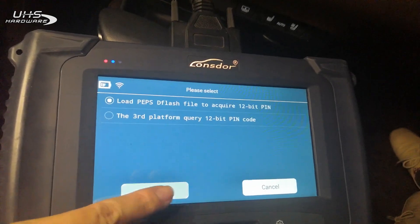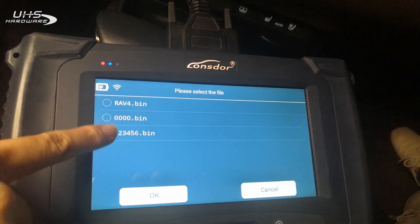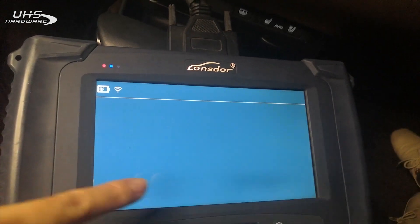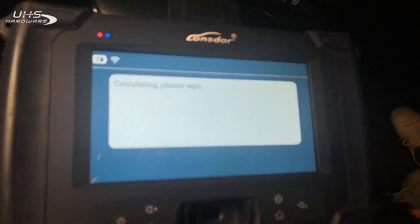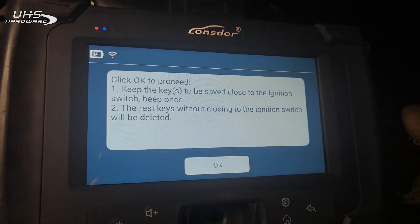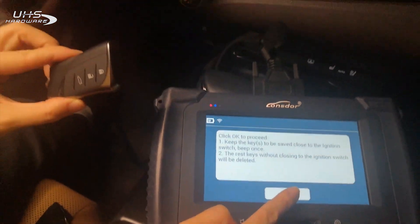Now we choose the first one, continue. Here's the file that we just backed up. Keep the two keys to be saved — the two they want to keep.